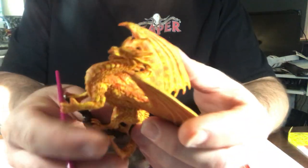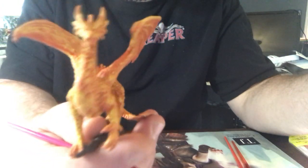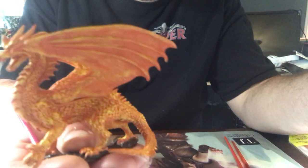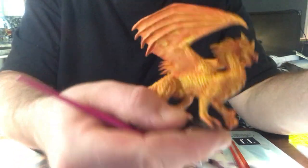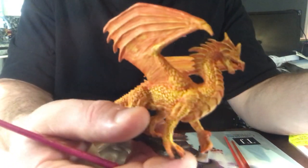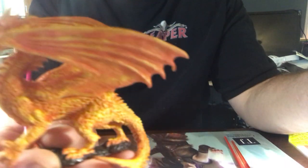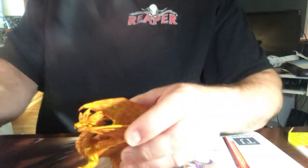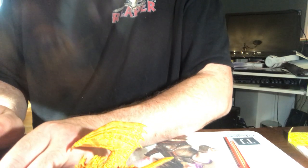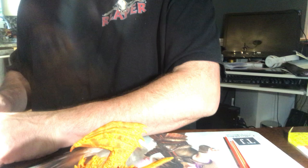I went ahead and finished going around this dragon with the daffodil yellow multi-surface paint from FolkArt. You can still see a lot of the orange through, but that's intentional. Now I'm going to go over it with multi-surface bumblebee paint from FolkArt to line it up a little bit — not completely, not as heavy — just to add some different color depths to a few parts of it.